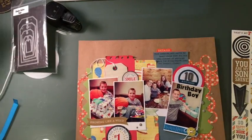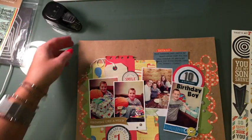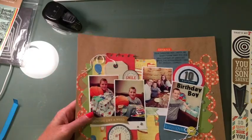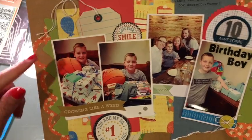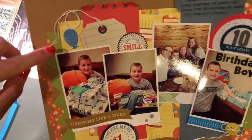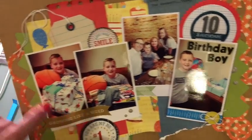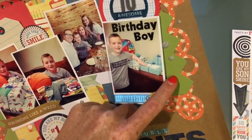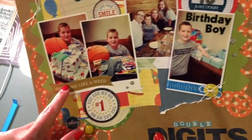I didn't end up using those two stamps, and I didn't end up making a banner like I thought, but I did end up using some other stamps. I went and added some string, just twisted it around and used my tiny attacher to staple it down. I used the bits of that green paper I had left over, and 'Growing Like a Weed' is from the Echo Park That's My Boy sticker sheet.